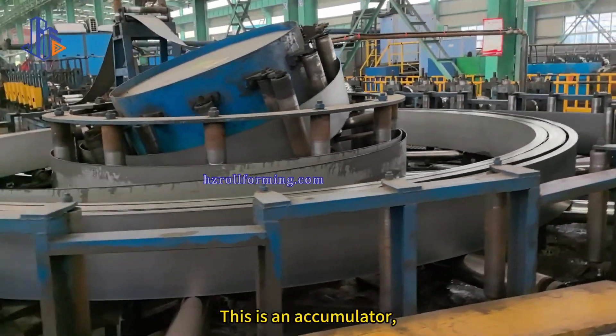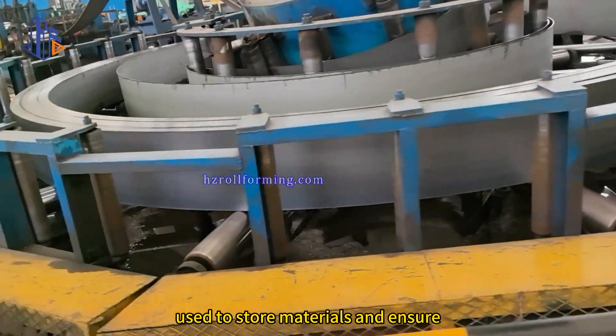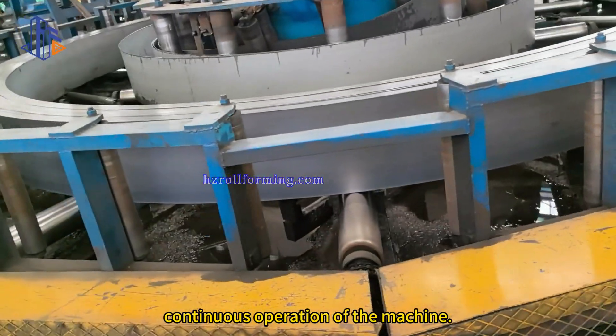This is an accumulator, used to store materials and ensure continuous cooperation of the machine.